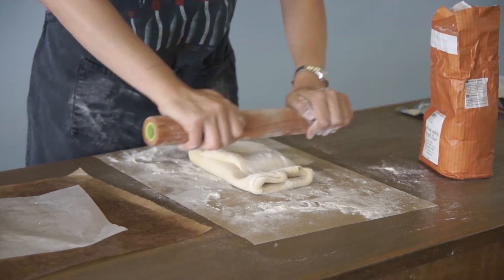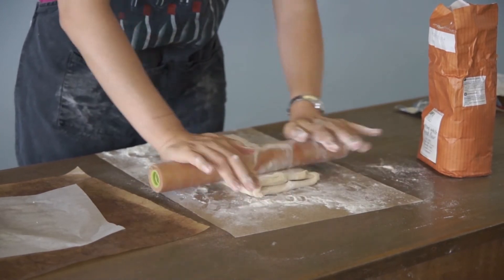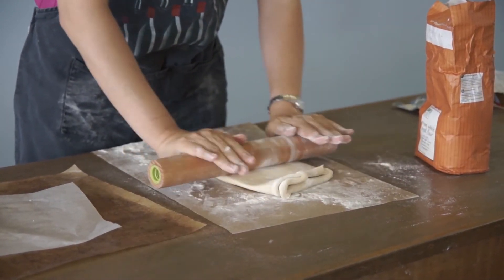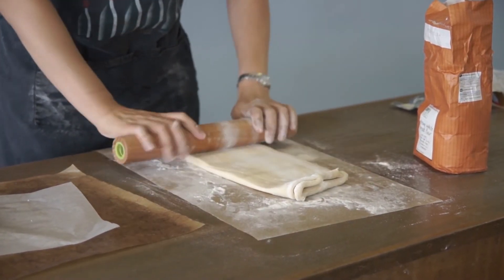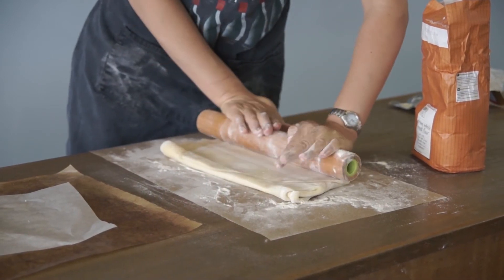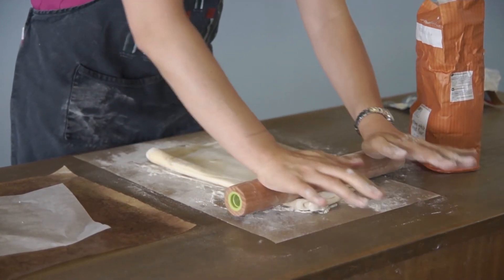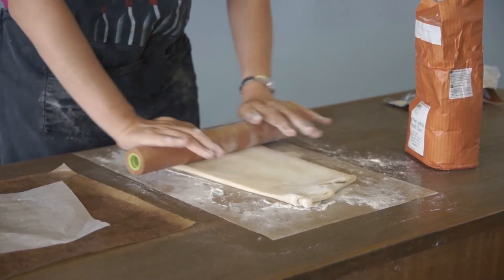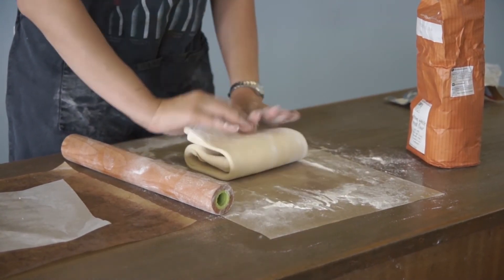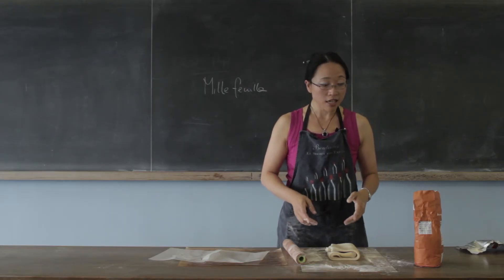We haven't got half an hour. So then you roll it out again. I'm going to do this a bit quickly because what I'm really trying to do is demonstrate how you can make a thousand sheets of pastry in a very short space of rolling time. You roll it out again, and then you know what you're going to do next. Once it's nice and long and thin, you fold it up again. And you turn it round and you keep going and you do this six times.